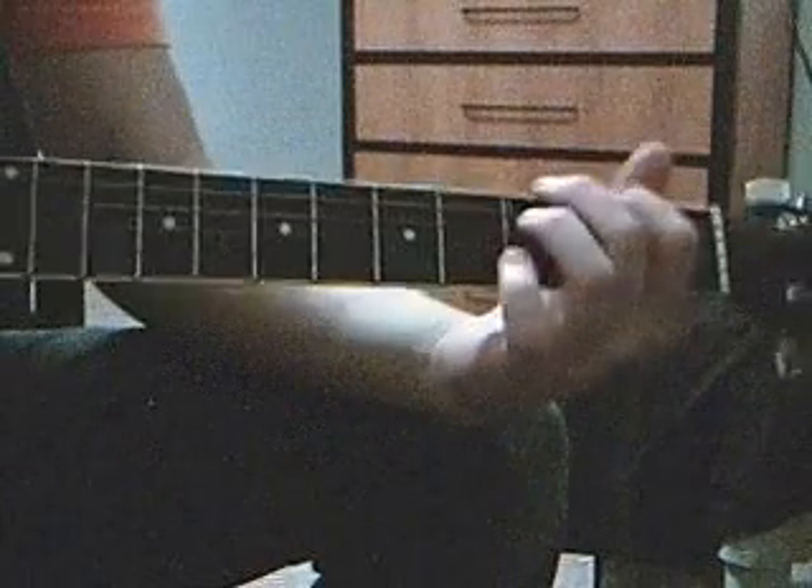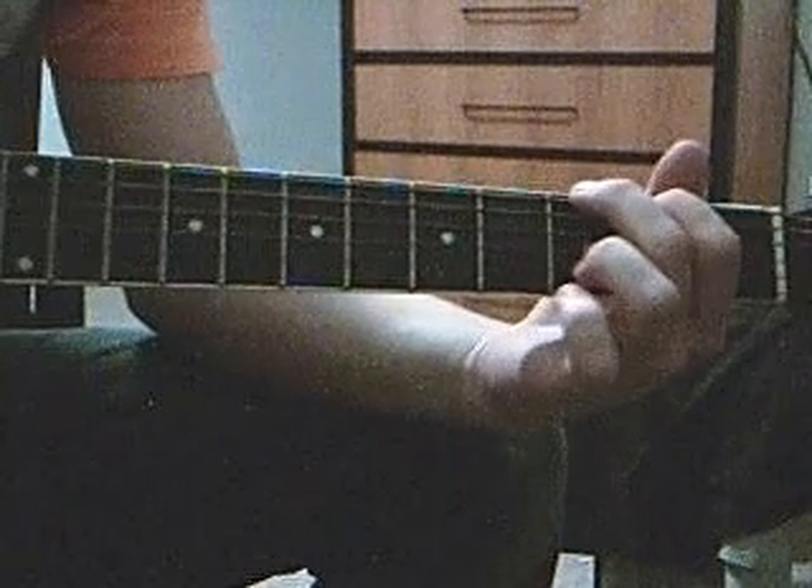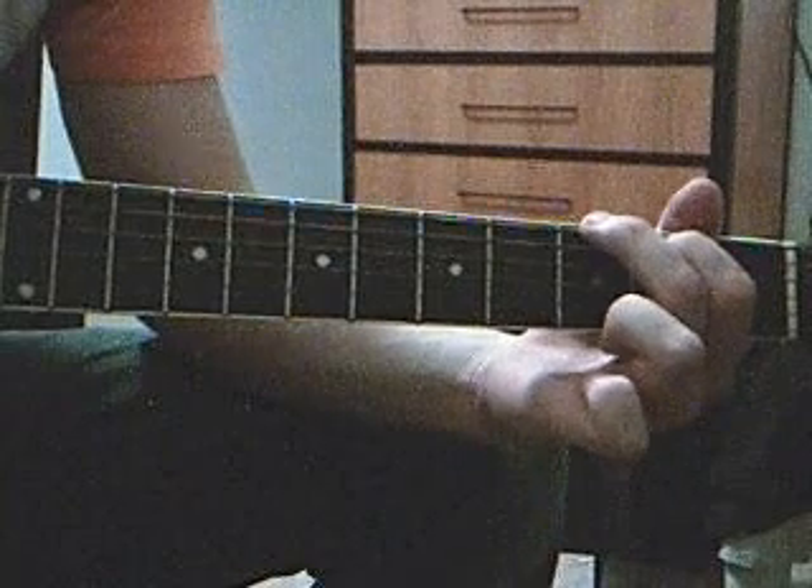Quick video lesson on how to play Knockin' on Heaven's Door. I've done one of these before, but the audio was out of sync with the video, so I apologize for that, but I'm reposting this one. This is a lot better.